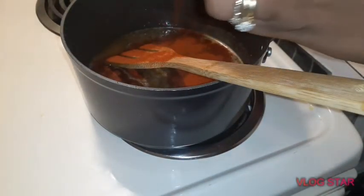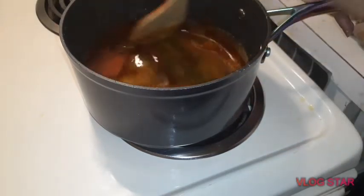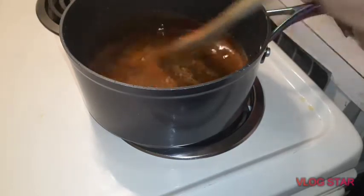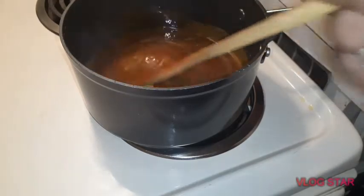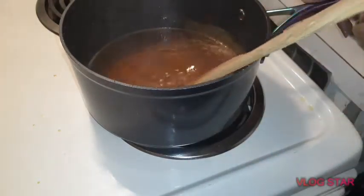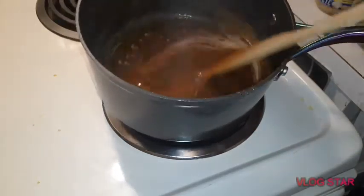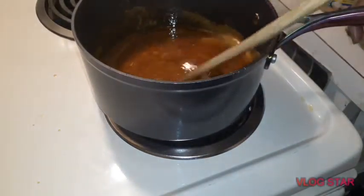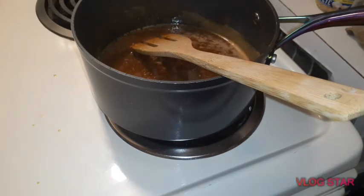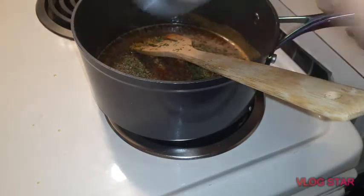Paprika doesn't taste like anything — a lot of people put it on potato salad just to give it color and make it look good. I'm giving it a little stir — see how it's getting that color? Let me put a little more parsley flakes in there, I love parsley flakes. Like I said, you can add whatever you want, it's totally up to you.